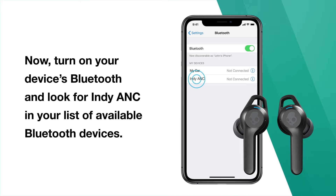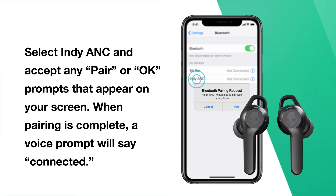Now turn on your device's Bluetooth and look for Indy ANC in your list of available Bluetooth devices. Select Indy ANC and accept any pair or OK prompts that appear on your screen. When pairing is complete, a voice prompt will say: Connected.